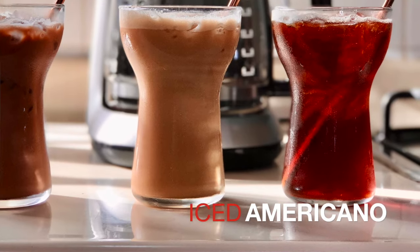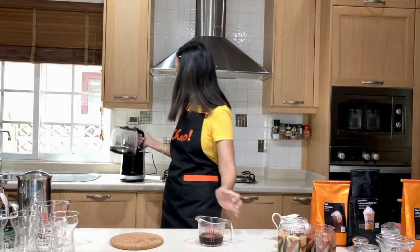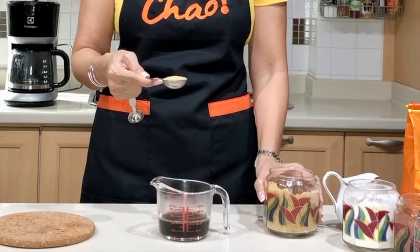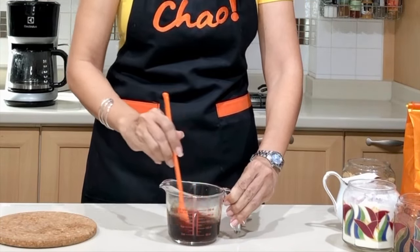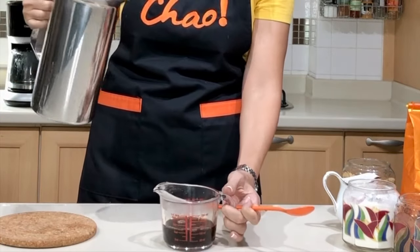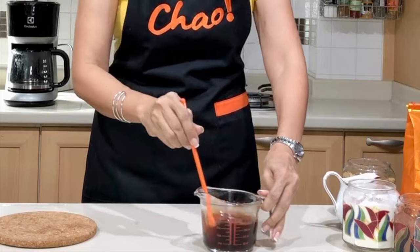We'll start with the Americano. For a 12-ounce cup, I'm going to use three ounces or 90 ml of brewed coffee. Then I'm going to use one tablespoon of brown sugar — if you don't like your Americano sweet, you can skip the sugar. Give it a little stir. For a 12-ounce cup, fill it up with drinking water to five ounces total. You don't want it too strong, so you dilute it with water. That is your Americano.